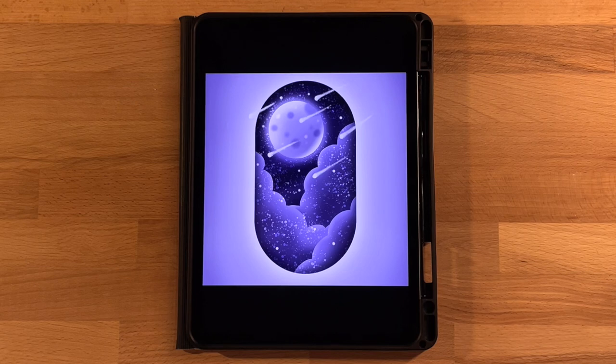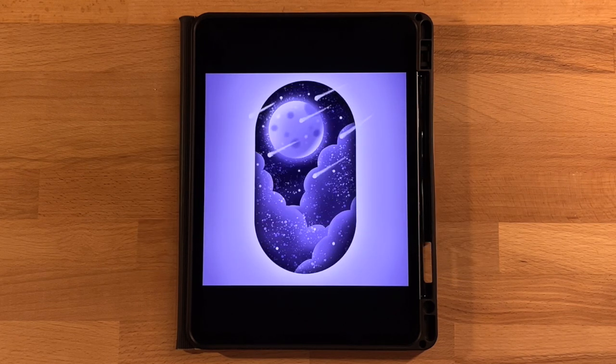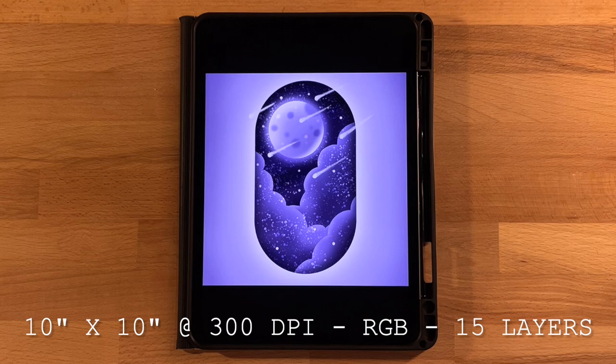Before we get started, the only thing that you will need to do is download the color palette — I have it linked in the description below. It's totally free to download. Just open up the file that downloads on your iPad and it will automatically pop into Procreate so you can use the same colors. I will also post the canvas dimensions, color profile, and layers needed on the screen and in the description below. Take a minute to get everything ready and then come back and we'll get started.